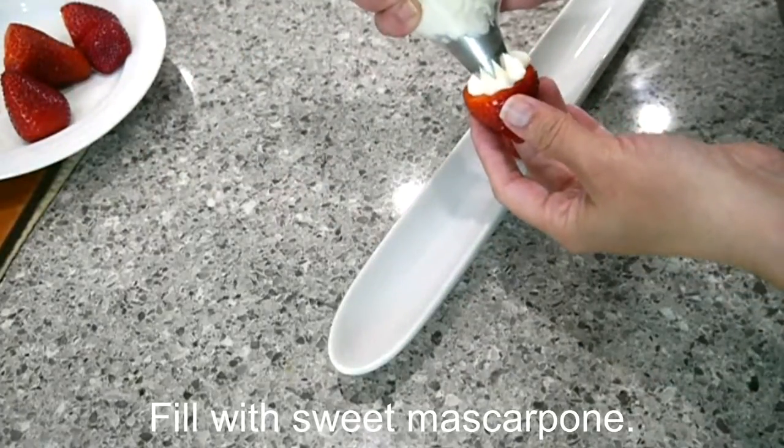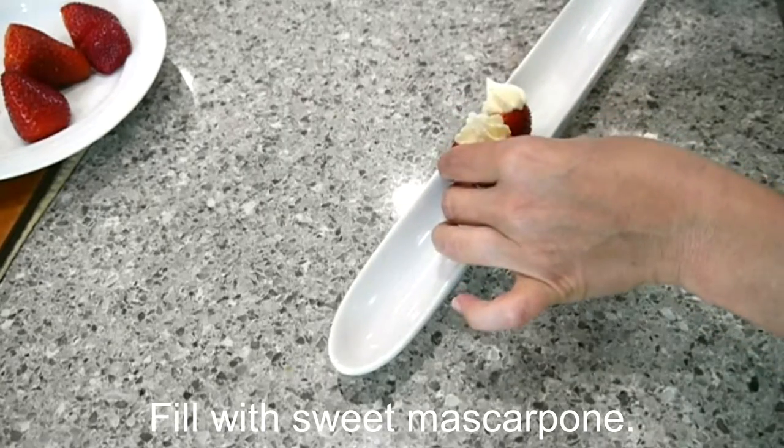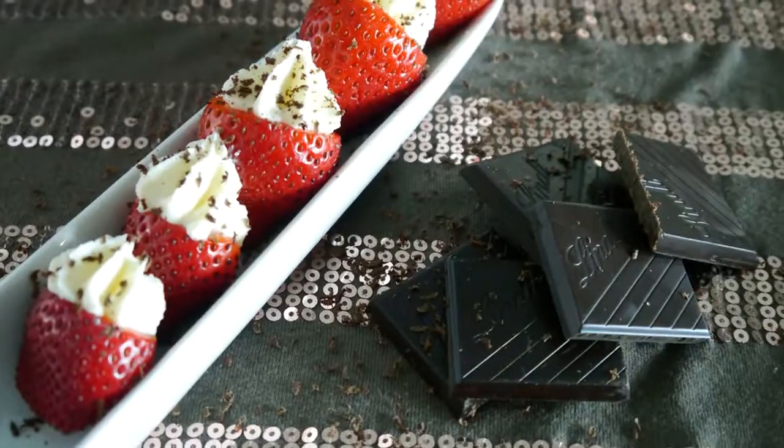Then you can either use a piping bag like I did, or just a spoon to fill each one of those holes that you created when you cleaned your berries with your mascarpone. I then sprinkle a little chocolate and call it dessert.